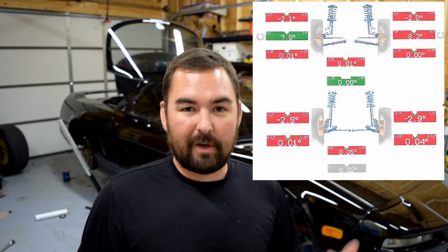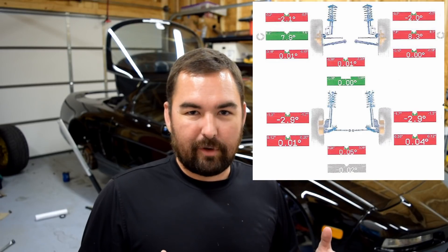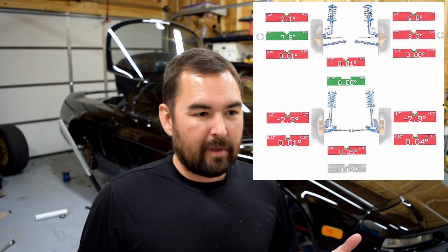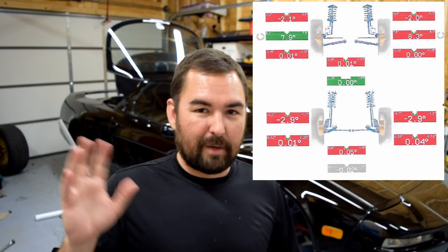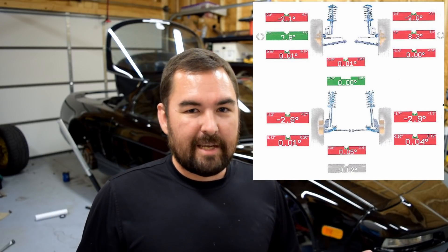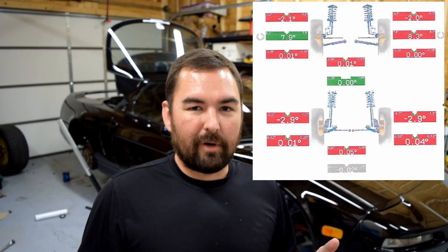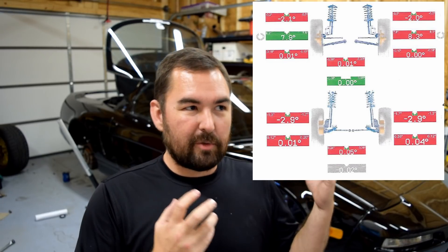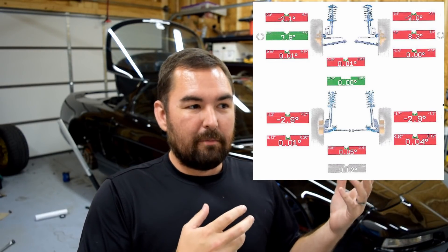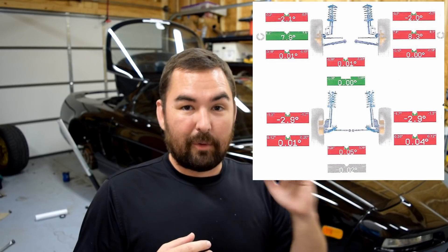I'll post my alignment specs up on the screen — I'll make a scan of them and stick them up there — because I've had pretty good success. I took a known good baseline for the alignment. I think it's a slight modification of the factory alignment; I'm pretty sure it was Billy Johnson that posted it on NSX Prime Forum at one point in time. I've kind of taken that and run slightly less toe and slightly less camber in a couple of places, because I want the performance on the track, but I also need the tires to last, since the majority of my driving — given I don't trailer the car — is always going to be highway driving.